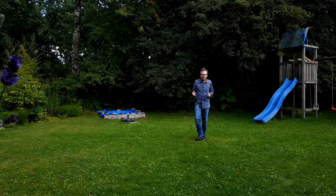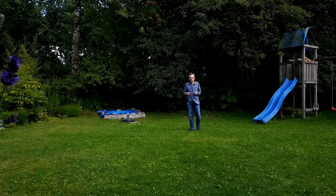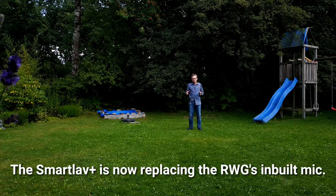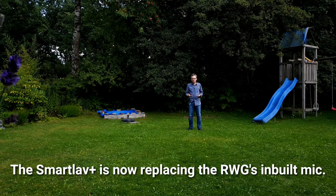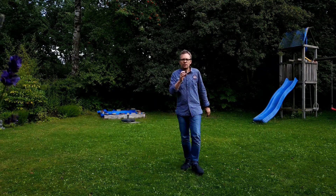The last part of this test is whether the RODE Wireless GO works with the SmartLav. I think it does — I plugged the SmartLav into the broadcasting unit, and now what you hear is not the broadcasting unit itself but the SmartLav plugged into the broadcasting unit of the RODE Wireless GO.